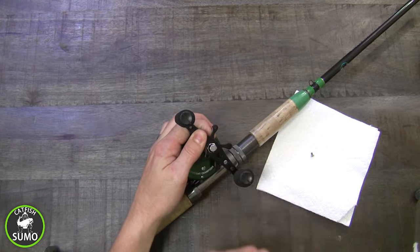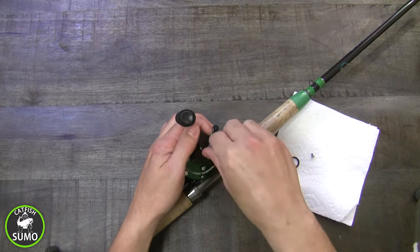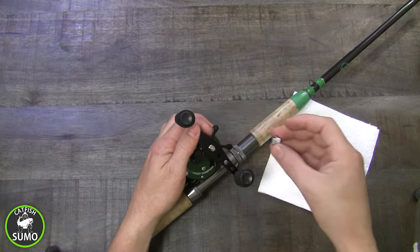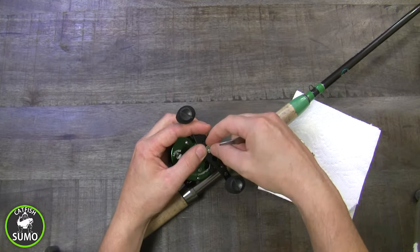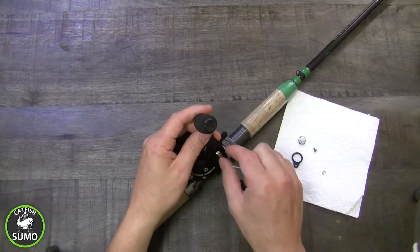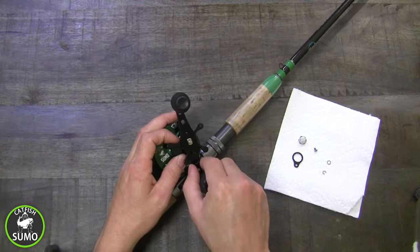Loosen the handle cap nut. Once it's loose, you can remove the retention collar. Finish taking off the cap nut. Using the enclosed tool or a small screwdriver, remove the retention washer by trapping it on one side and pushing out the other side. Remove the round washer, then remove the handle.